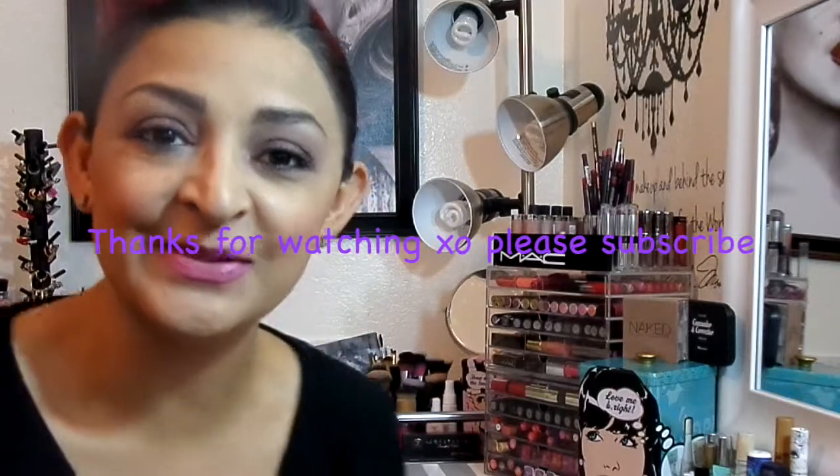Thank you guys so much for watching this Valentine's Day tutorial with my Naked 3 palette, and I'll see you guys soon. Bye!